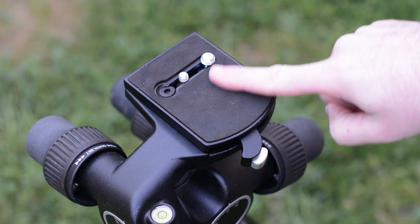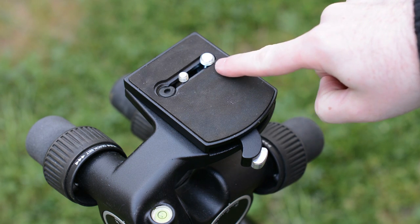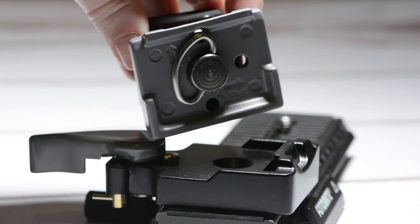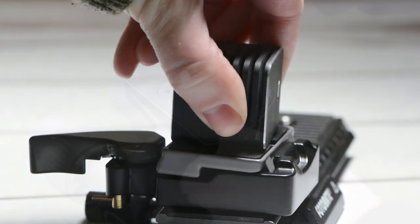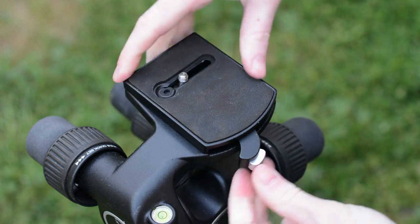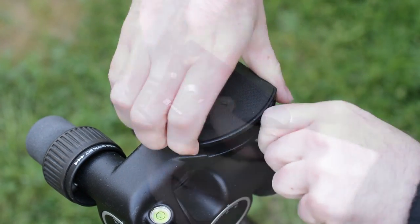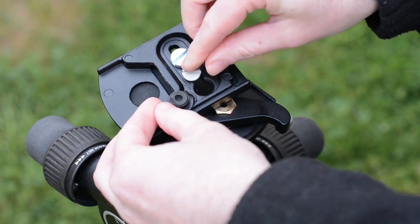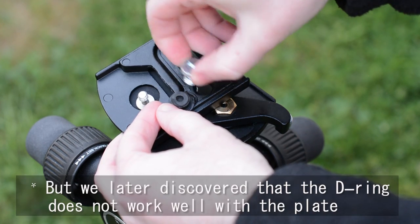The 405 has a specialized and not very common quick release system based on a large plate called the 410PL. To a degree this is a larger, more robust version of our all-time favorite quick release plate, the Manfrotto RC2. It is meant to support much larger cameras and setups including medium and large format cameras; however, it is less convenient to use and can be hard to release, sometimes even requiring force. It comes with both 1/4 and 3/8 inch screws, though these don't have easy-to-screw-in D-rings, although you can replace them with ones that do, which is what we have done.